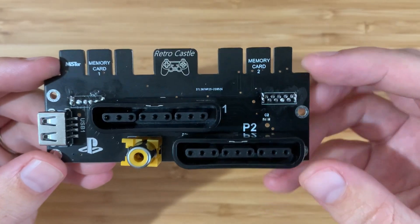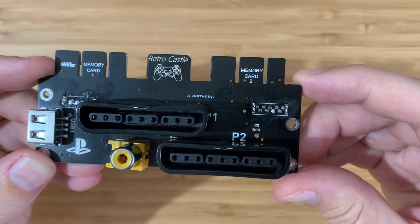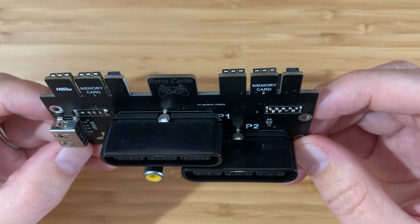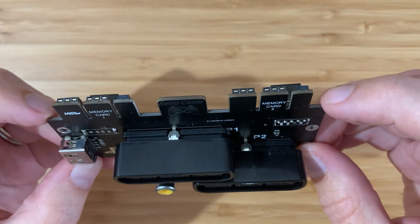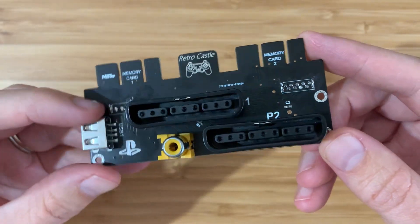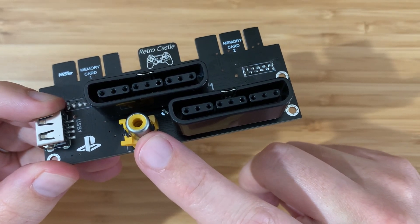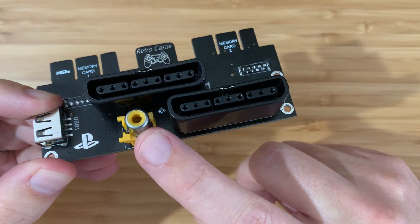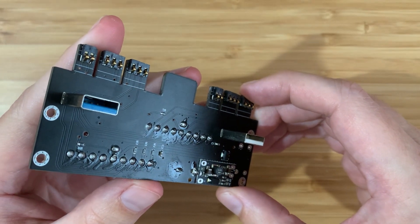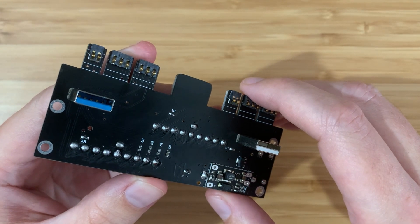Looking more closely, we've got two PlayStation controller ports. You can connect your PlayStation controller or something like a NejiCon or a PlayStation mouse here. On the top we've got two memory card slots, so original PlayStation memory cards can go on here. And lastly, we have this yellow connector - this is needed for light guns, so you can connect an original GunCon here and play Time Crisis on your MiSTer. It all connects via the MiSTer IO board's user port, connecting here to this USB-like connector.